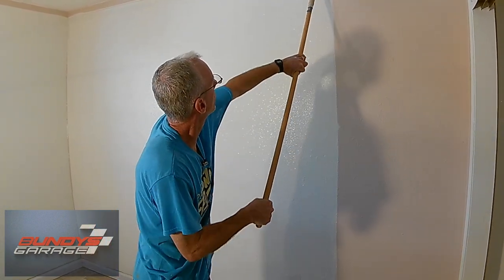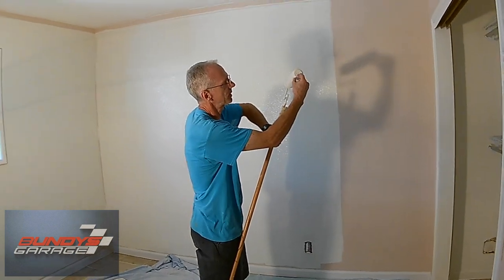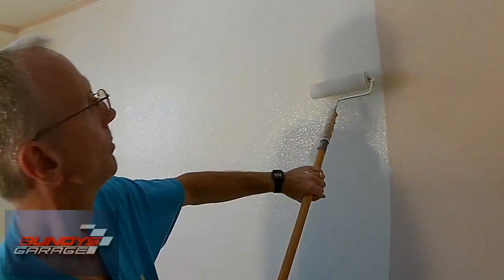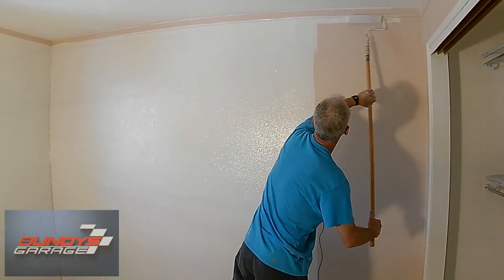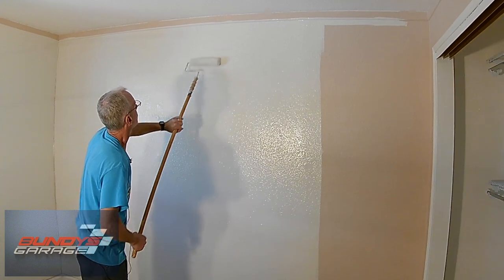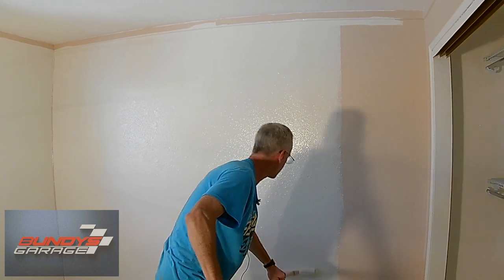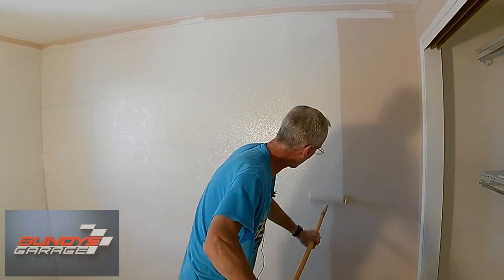On a surface like this, they talk about the nap of the roller, which is how thick the roller is — think of it as the length of the hair, basically. I think this was probably a 3/8" nap. I've gone even half inch on drywall like this that has an orange peel finish, and that seems to work pretty good. If you're doing stucco outside, I've used a 3/4" nap. The thicker the nap, the better it works on a coarse surface — if you have outdoor stucco, you've got to push that paint into all the nooks and crannies.